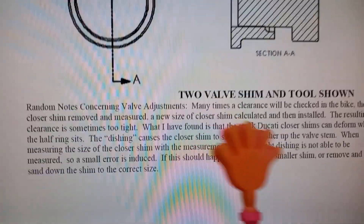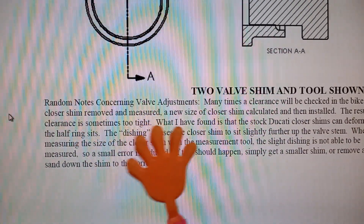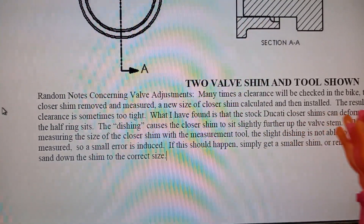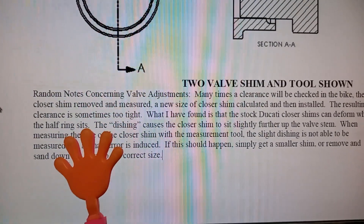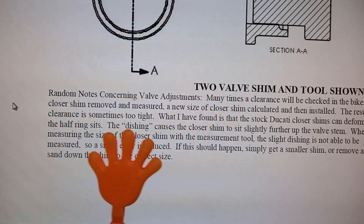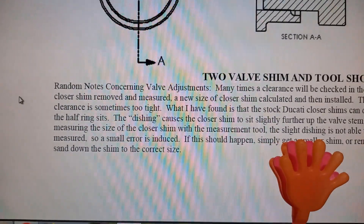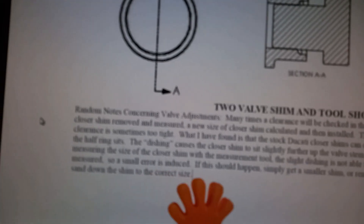Many times you've got to just check it in the bike. The shims can distort where the half ring sits, so you can't really measure the deviation when they wear out. The only real way is to put the shim in the bike, check it, and then if need be change the shim or sand it down to correct the size.